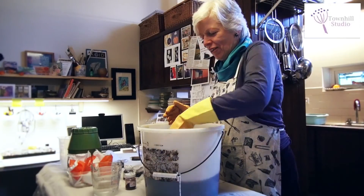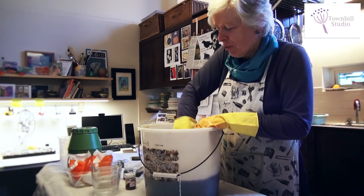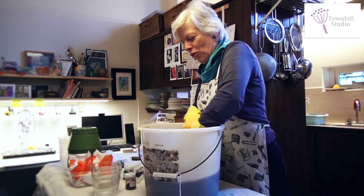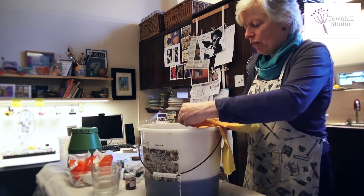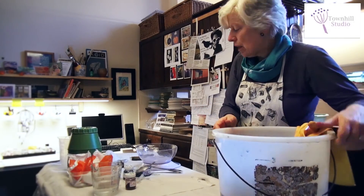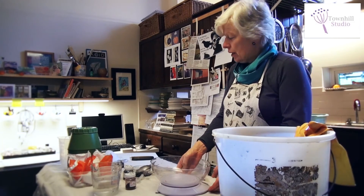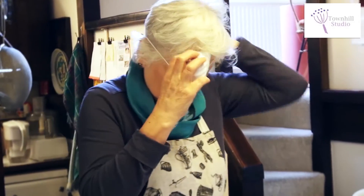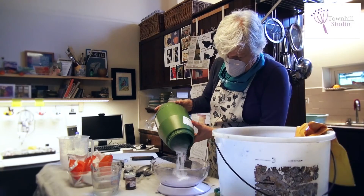We're down to the last few minutes of the first part of the dyeing — the dye stuff with the salt. In a minute the alarm will go off and we will be adding the soda ash. In the meantime I'll weigh out the soda ash, which is the chemical used to fix the dye. I do need a face mask for this as well, and I need 75 grams.